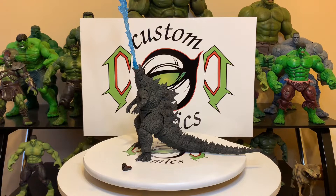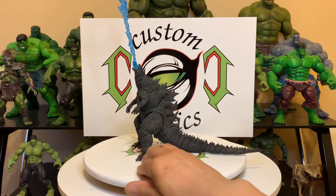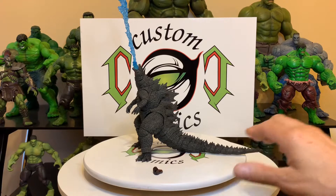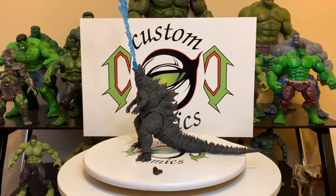Hello, my fellow YouTubers, this is Custom Comments with another video — the SH Figuarts 2019 Godzilla from the movie. I've been waiting on this figure for a minute, it got here pretty quick. There's a lot of videos out there but it's still not a Custom Comments video or review. I just started them off with the iconic pose, the famous pose he's well known for in the movie.